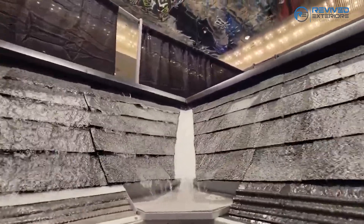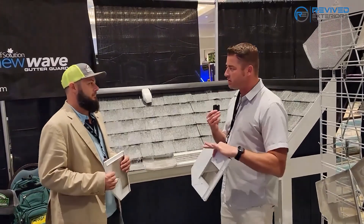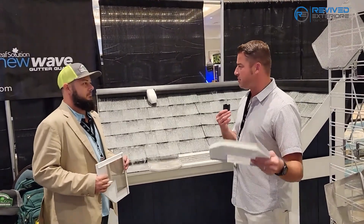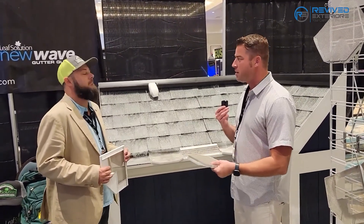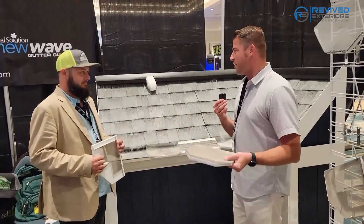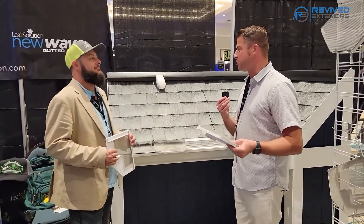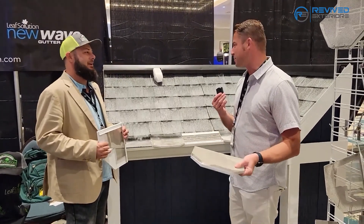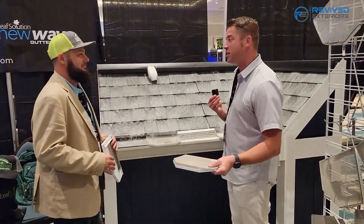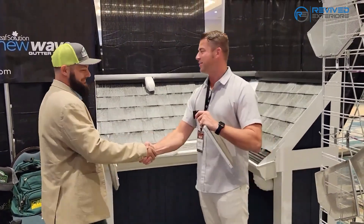Another key difference: a lot of times the mesh sold at big box stores ends up disintegrating from UV rays, and then you start seeing little helicopters and seeds getting stuck — it looks almost like a tree is growing inside your gutters. Yeah, you end up with a garden on your gutter! This is a really impressive product. Thanks so much for taking the time to tell us more about it — I appreciate your time.